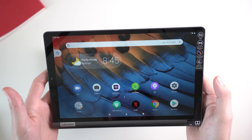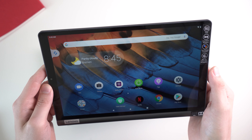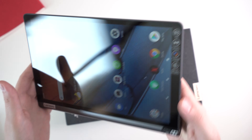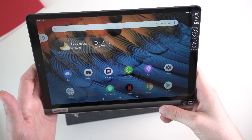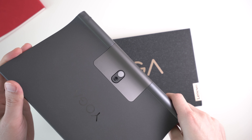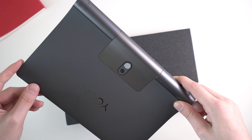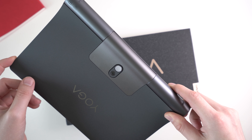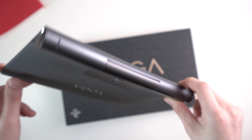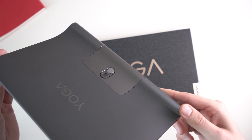Since I shot the first part of this video, about two days have passed and I already did my battery test and a couple of benchmark tests. So I have a little bit more to talk to you about this tablet. This is the Lenovo Yoga Smart Tab — it's a 10.1-inch tablet and I really like this Lenovo Yoga tablet design. I've had pretty much every Lenovo Yoga tablet since a couple of years ago; the last one was released three years ago. There was one with Windows as well, which was quite interesting.